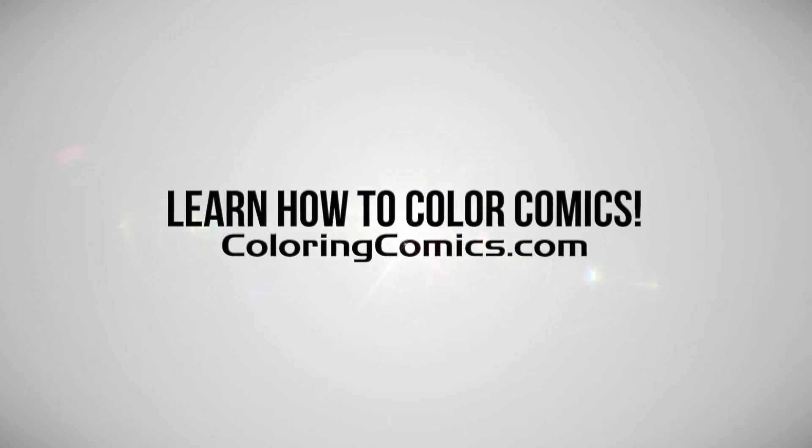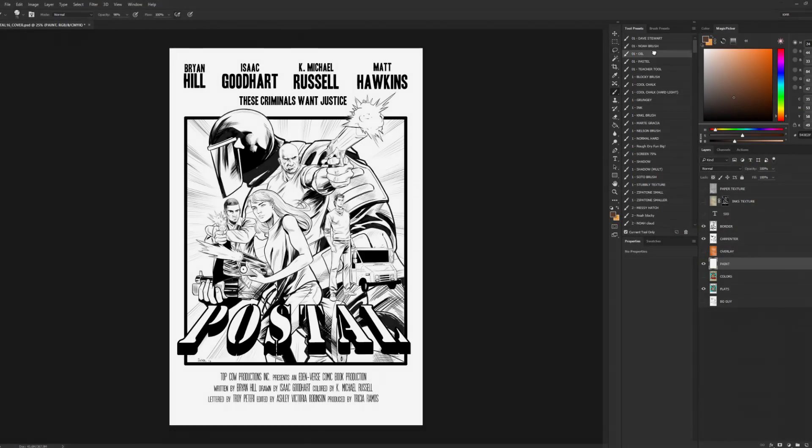Alright, welcome everyone. My name is K. Michael Russell. I'm a comic book colorist. Welcome to my YouTube channel.